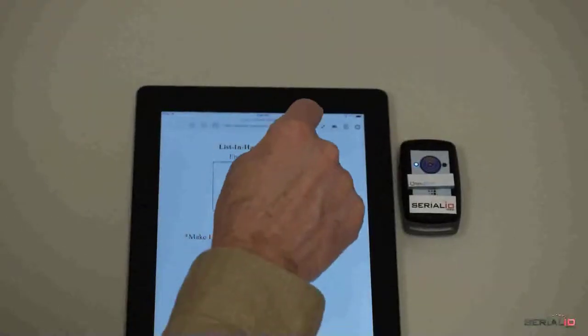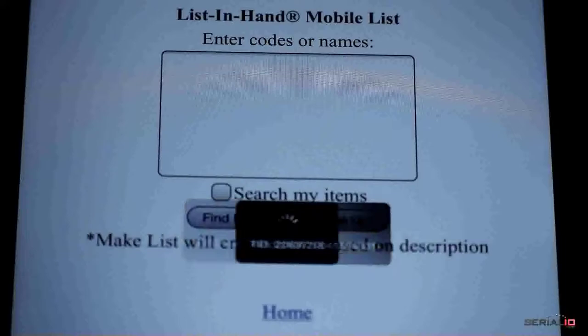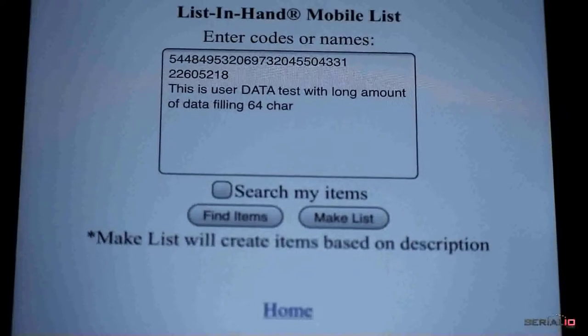Note that just one tap has iScan Browser posting all Gen2 values from the tag: the EPC in hex, the tag ID in decimal, and user data in ASCII.